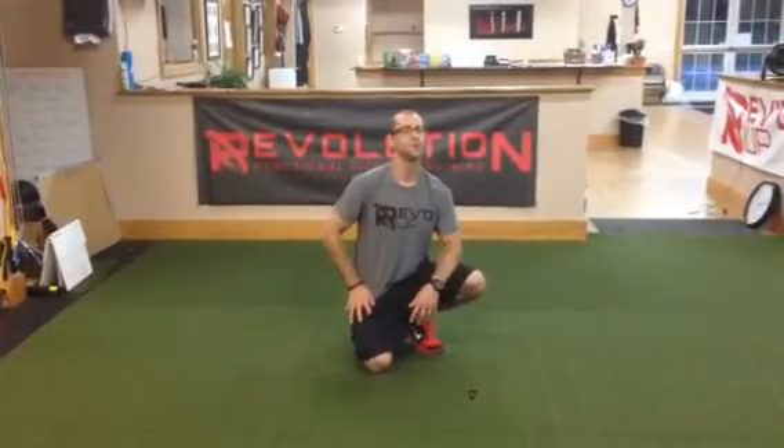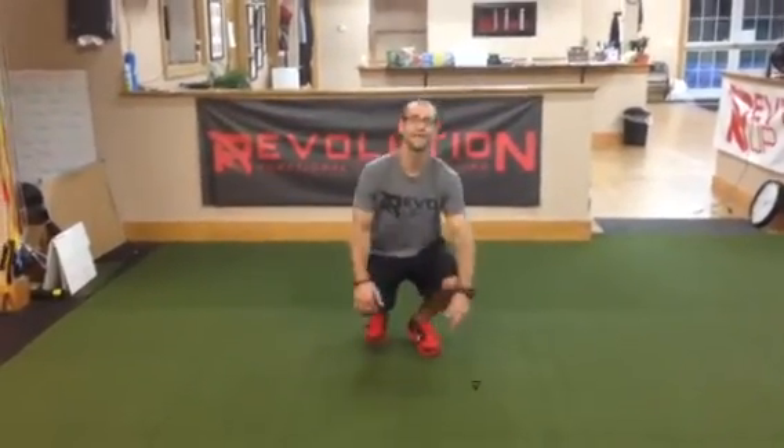So again, that is our mobility for the month of July at Revolution Functional Fitness Training in Auburn, Mass. If you have any questions, please check out our website at www.revolutionauburn.com and click on the link to contact us, or give us a call anytime. Thanks a lot.